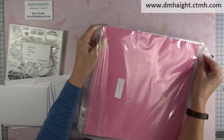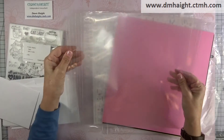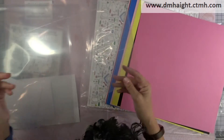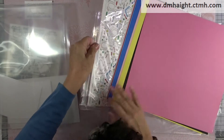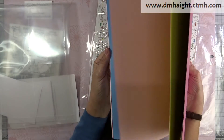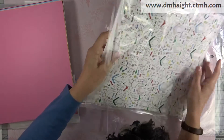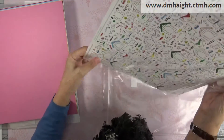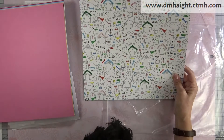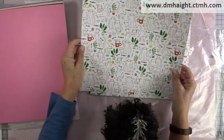We get page protectors and some pocket page protectors for pocket scrapbooking. We get a bunch of cardstock and patterned papers — these are super cute. You get dogs on one side and then on the other side are cats.